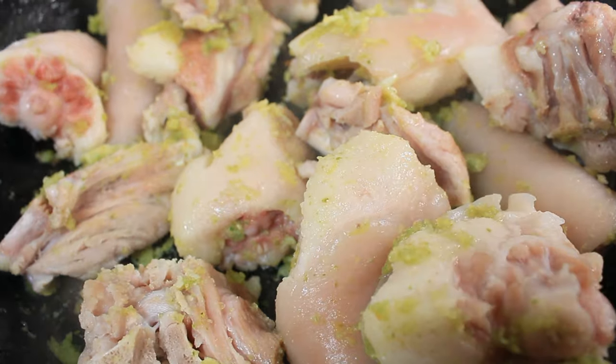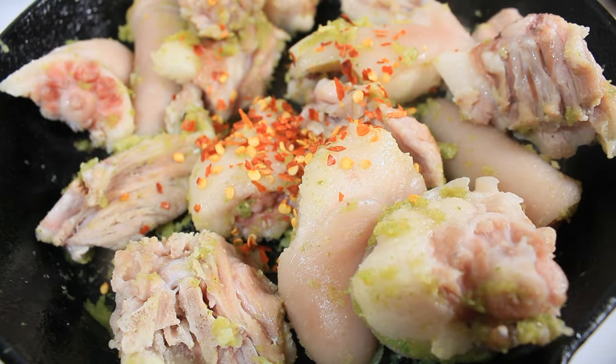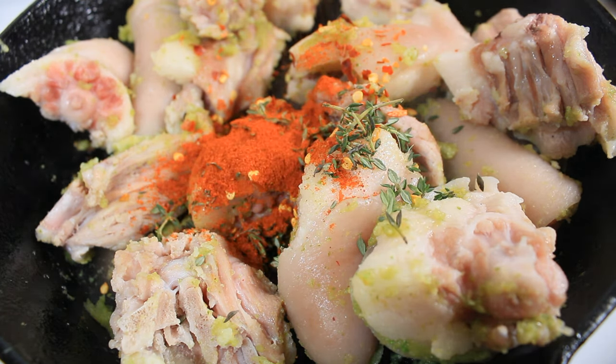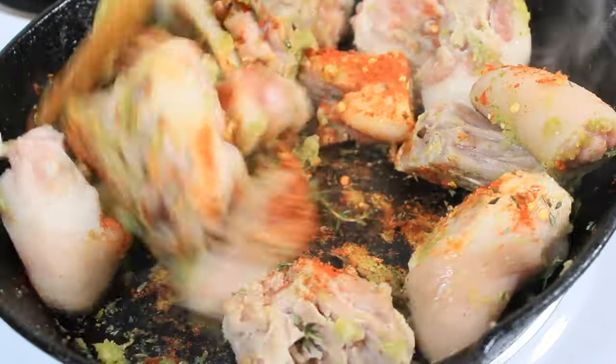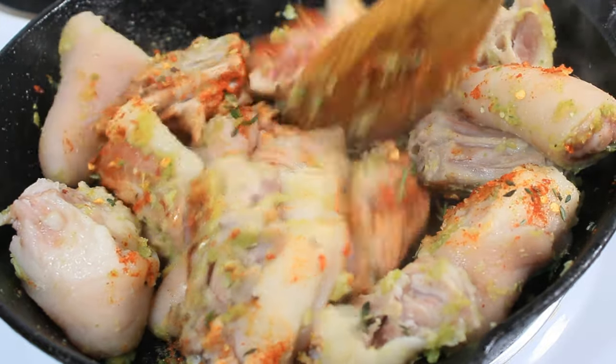I'm adding some pepper flakes, thyme, and paprika. Getting these nicely coated before I add my wet ingredients.